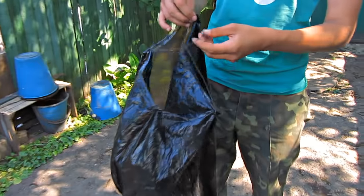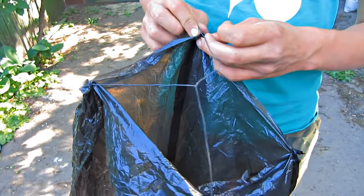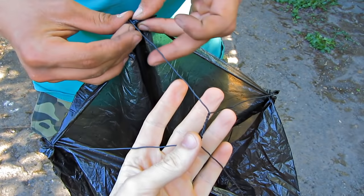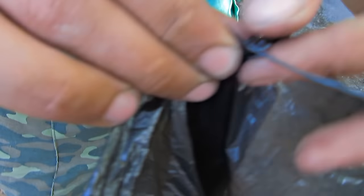Now I'm going to show how to make a lantern using materials at hand — a roasted Chinese lantern. We will need a garbage bag and a wire. The wire has to be bent into an X shape and attached to the corners of the bag.